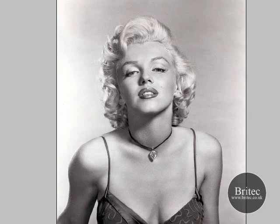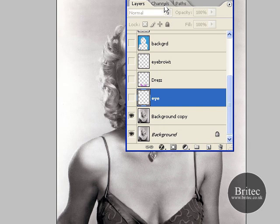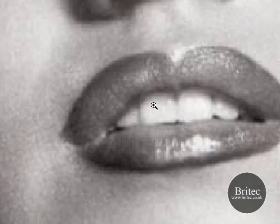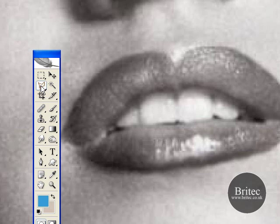First off you need to back up the copy of your photograph and you do that by dragging the original down to this tab here. As you can see I have already made some copies here to speed up the process of the tutorial. So first off, the first method is zoom in to the lips and what we are going to do is use the Polygon and Lasso tool, which is this tool here.